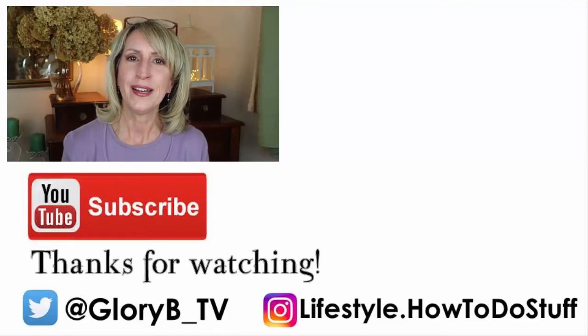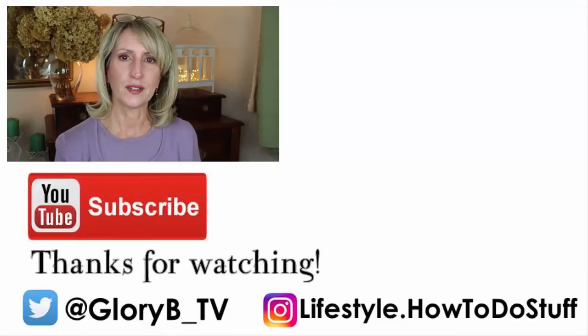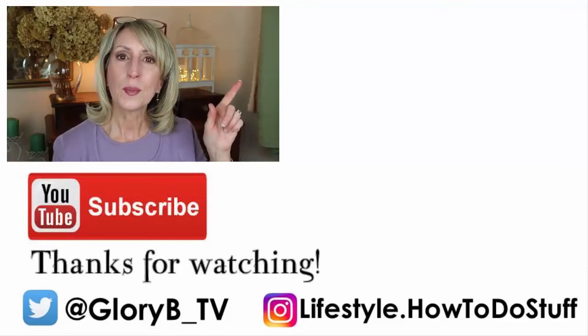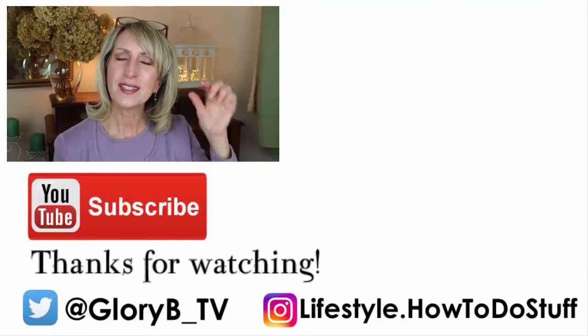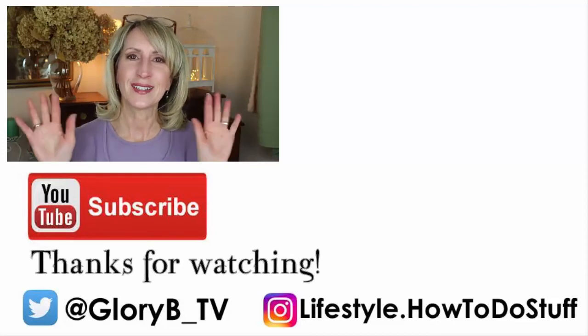Thanks for watching! Please check out some of my other videos — you can click one of the images on the right side of your screen, or mouse over the upper right-hand corner. A little 'i' appears; click that and you'll see other videos on similar topics. Thanks, bye!